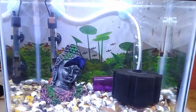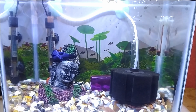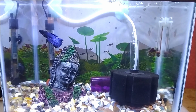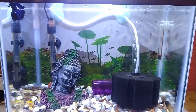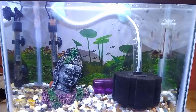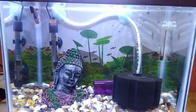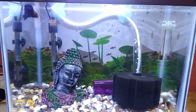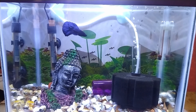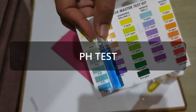I have a betta fish tank with one betta fish in a 7.5-gallon aquarium, so nitrate levels don't build up very quickly. I sometimes do water changes once every two weeks. A tip: if you hate doing water changes, get a bigger fish tank because nitrates build up more slowly in a larger tank.